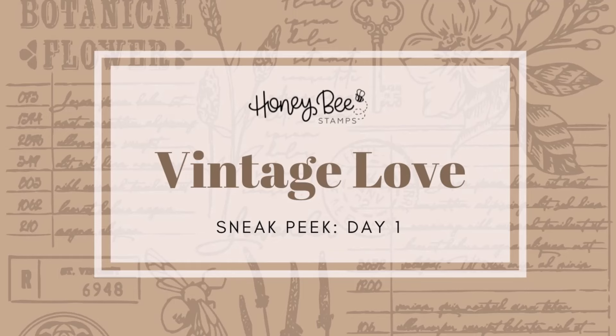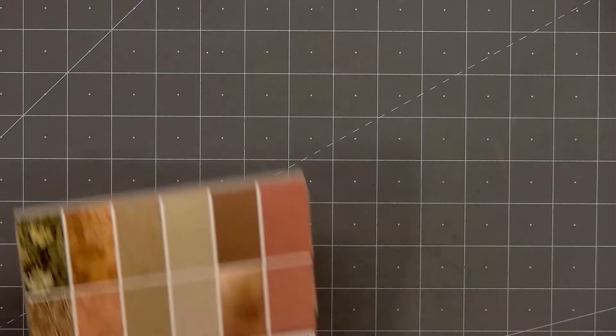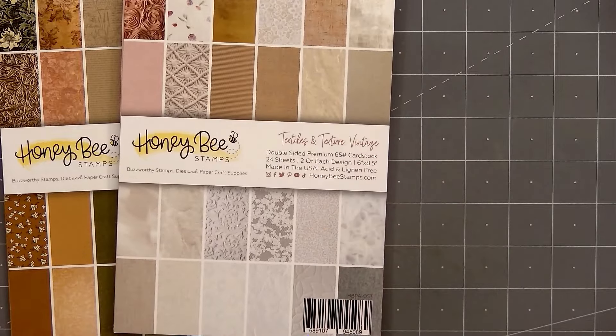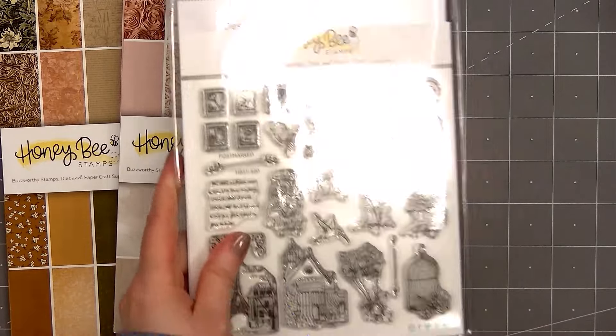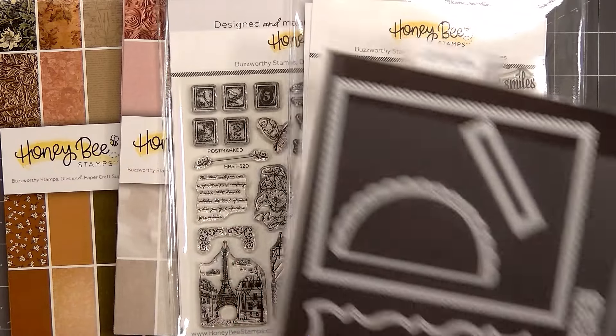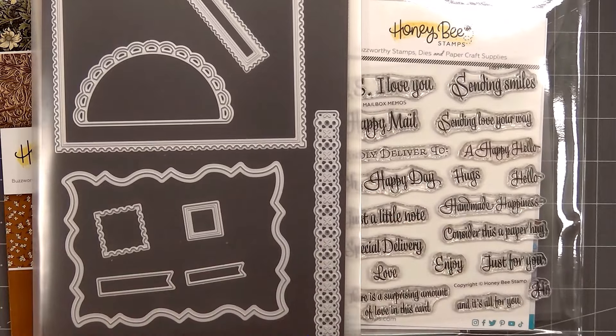Hello friends, it's Christy Marcotte. It's Day 1 Sneak Peeks of Honey Bee Stamps Vintage Love Release, which comes out on January 31st. For my card, I'll be using both of the new paper pads, Vintage Love and Textiles and Texture Vintage.